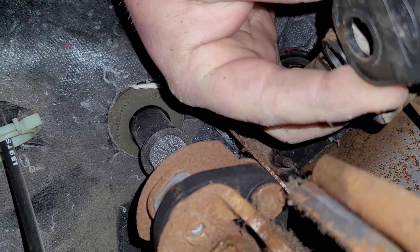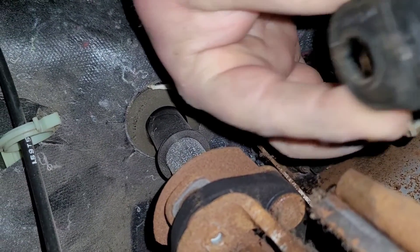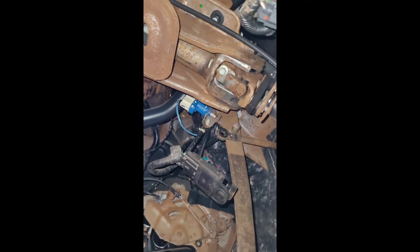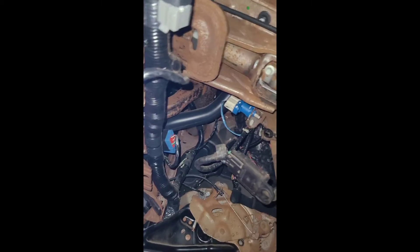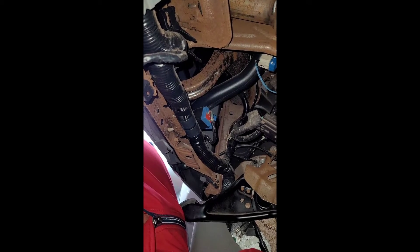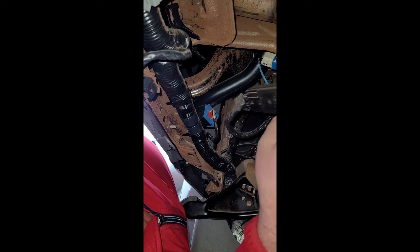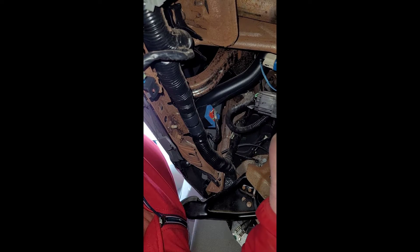The other part is the top. So I just get that part off, as you can see. You're going to see a rubber — make sure that rubber stays there. Then what we're going to do is press the middle tab of the connector and remove the brake light switch.